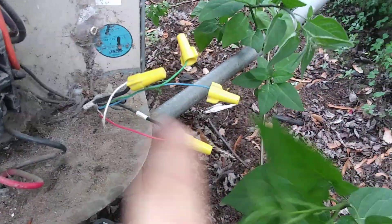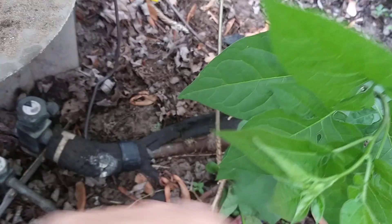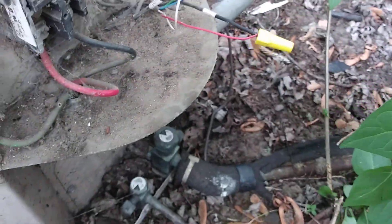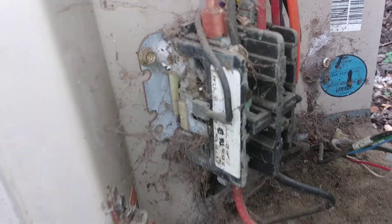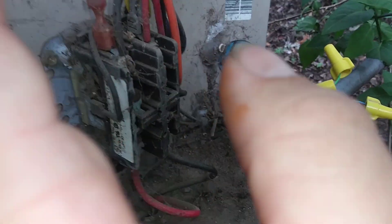Before I even hook it up, I'll make sure I'm getting power, just so I know this wiring is intact. If not, I'll run some new wire out here. It's dirty, but when I press this in it does start — and it's nice and quiet. Compressor runs, fan runs.